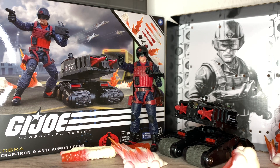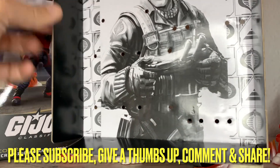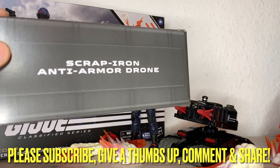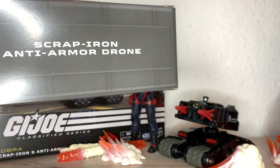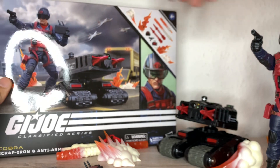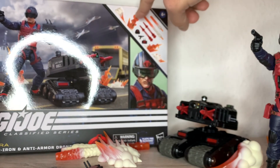Here he is out of the box. Let's check the packaging — there's the illustration looking cool in black and white, and he's posed with his little Sega Game Gear. You have the little crate with all the effects, and he comes with only one little pistol. This is Scrap Iron and Anti-Armor Drone, number 74.